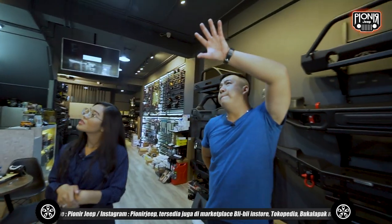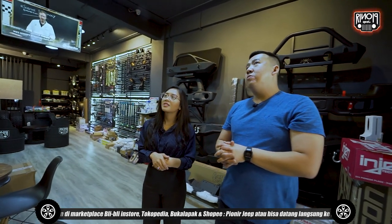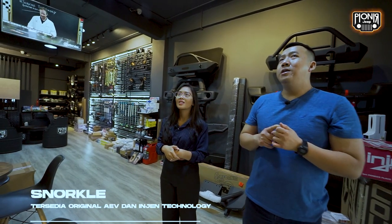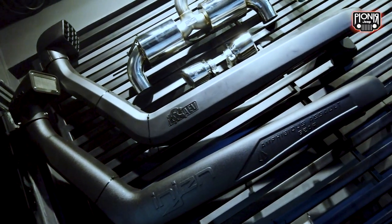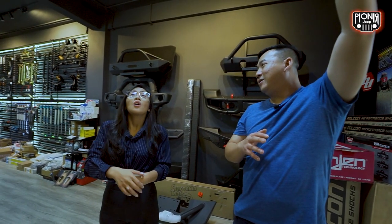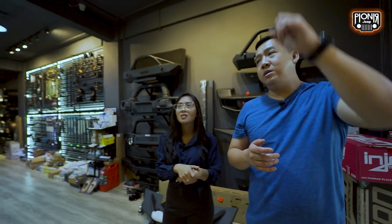Ini bagian-bagian pendukung ada eksterior dan ada performance-nya. Jadi kayak ada ganti knalpot, atau ganti intake, ganti snorkel. Intake itu filter udara. Ini namanya snorkel — kalau orang bilang biasanya belalai gajah sebutnya. Fungsi paling pentingnya ini pasangannya sama intake filter udara. Kalau kita sudah pasang ini, saat kita lewat sungai atau banjir, filter udaranya kena air pun tidak akan masuk air atau mati mobil karena dia napasnya sudah dari atas — seperti orang snorkeling.